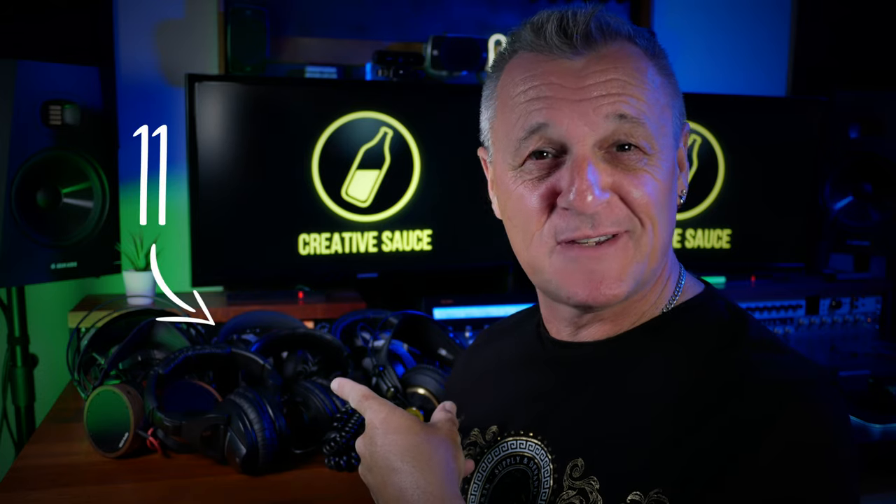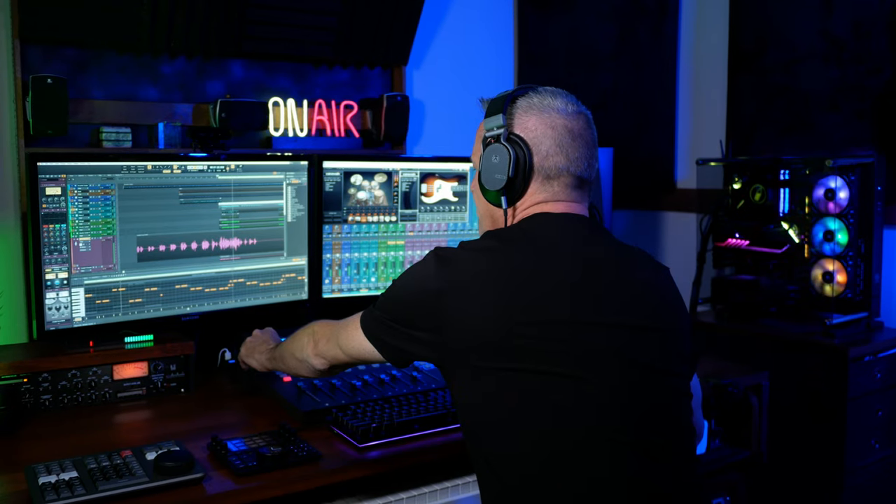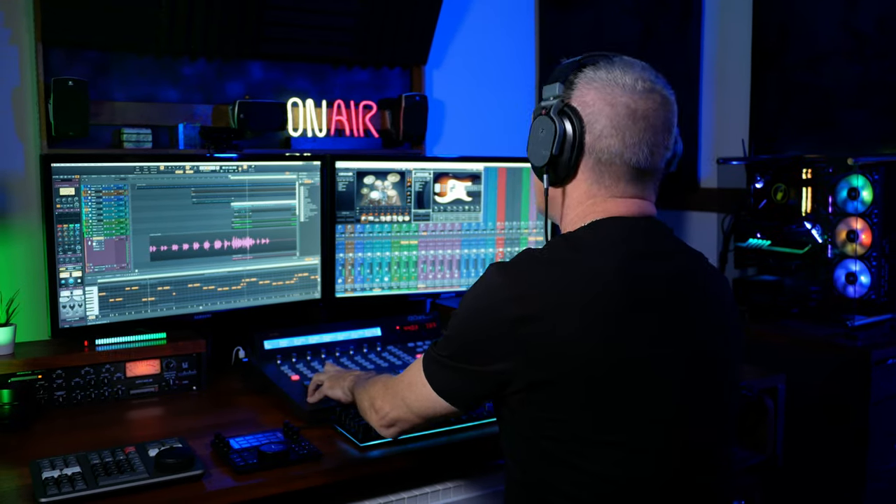I own 11 pairs of studio headphones, but these are my favourites — the Austrian Audio Hi-X 65s. They're well made, they're comfortable, and they give me a sound which is close to that of my studio monitors. That's why you'll see me wearing them on all of my live shows, where I have to evaluate mixers and wear them for several hours.